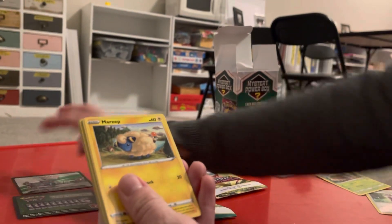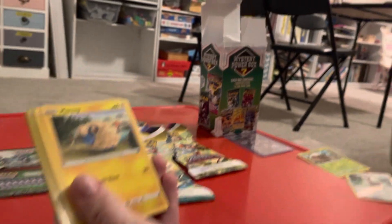I thought with the white background it might be like holographic or ultra rare, but we'll see. We haven't opened these packs in a long time.